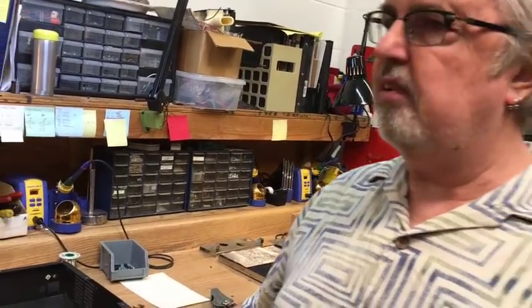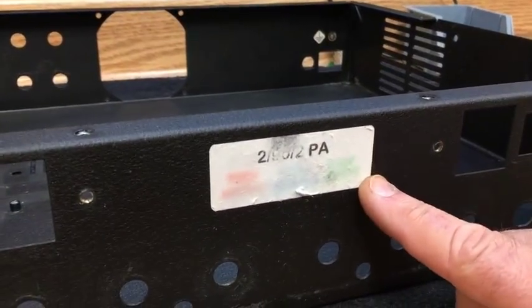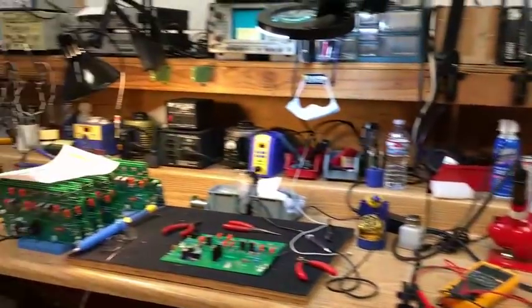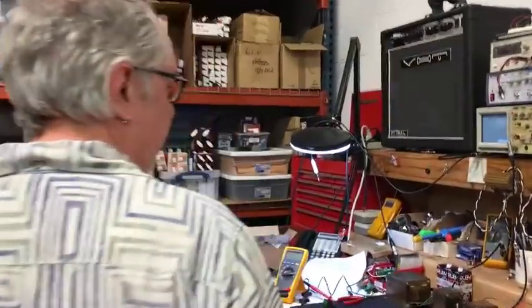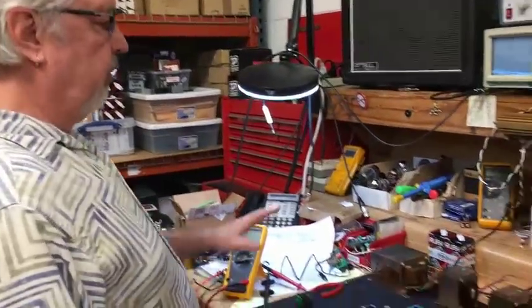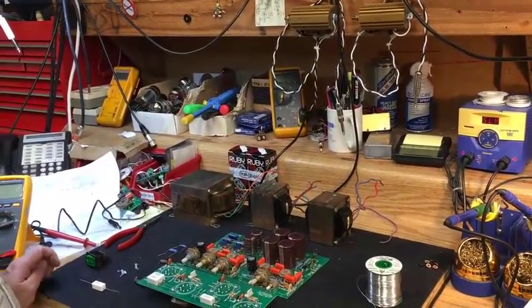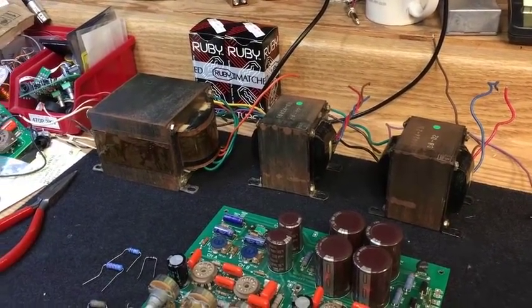We're going to put a new production tag on here that shows which voltage the amplifier runs at, so that information is available inside. Over here we've got the transformers which have been tested and they're good and they're going to go in. Whether or not they actually work under load we'll find out during final assembly, but they tested good, so that's a good sign.